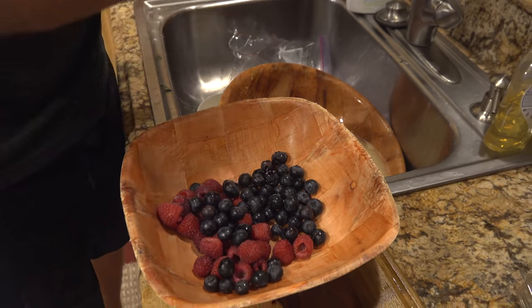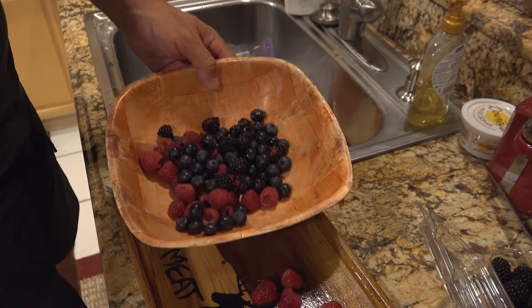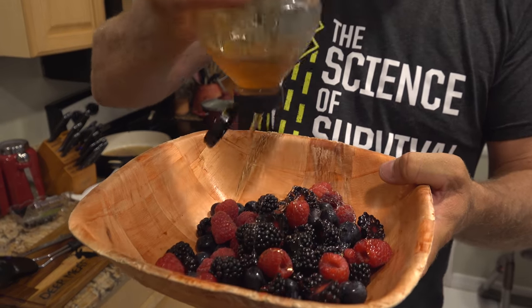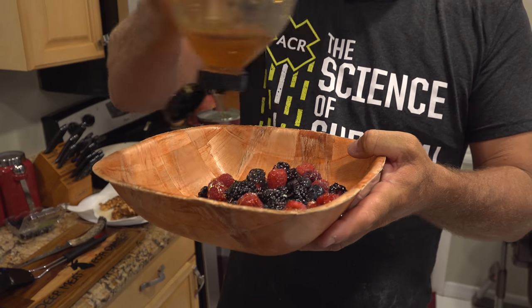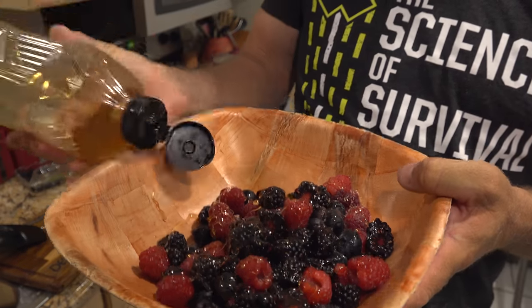Yeah, baby! Throw in some berries — throw in some of these winter berries, got all them fresh berries. Bring it together with some honey. Don't be scared to use some honey.